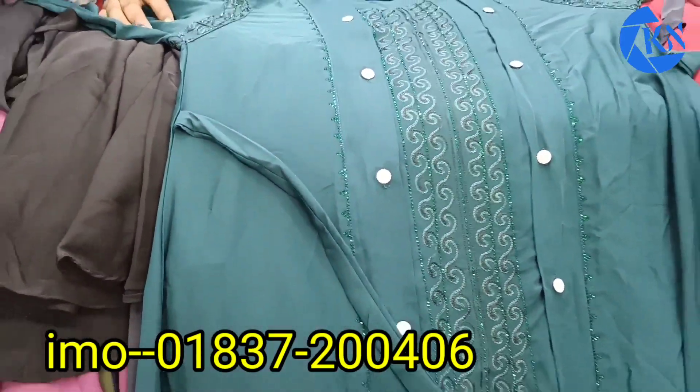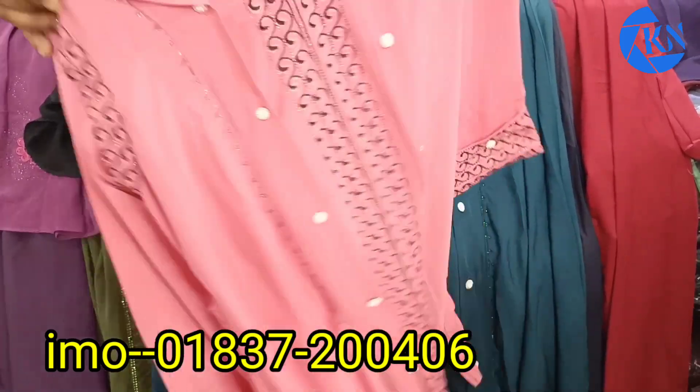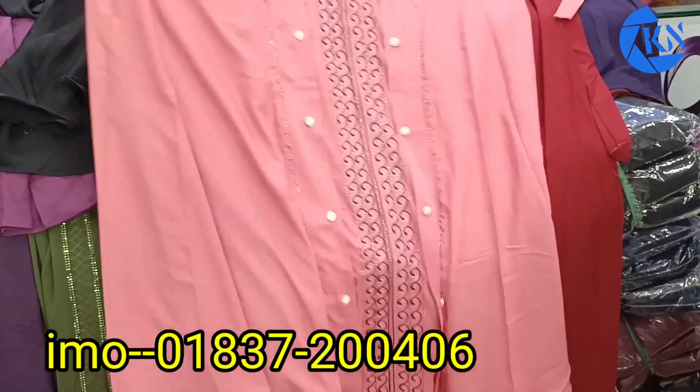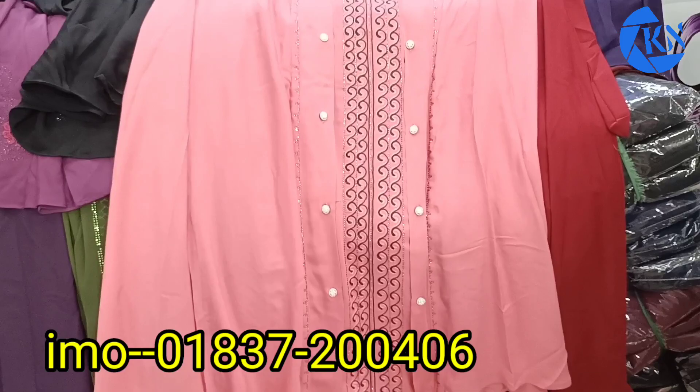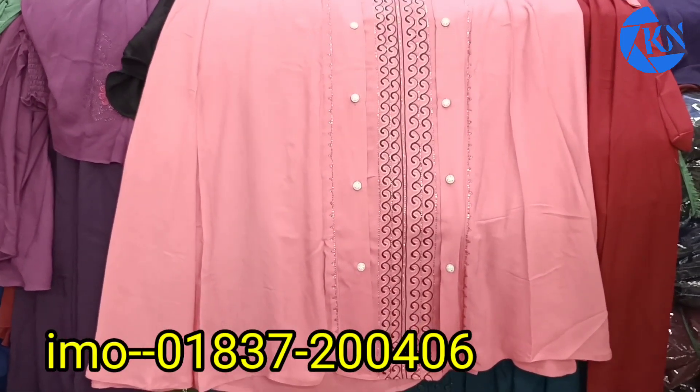This is very nice and beautiful, this is very good. The price is very nice, so we can also make a bright color and we can also make a lot of beautiful colors.